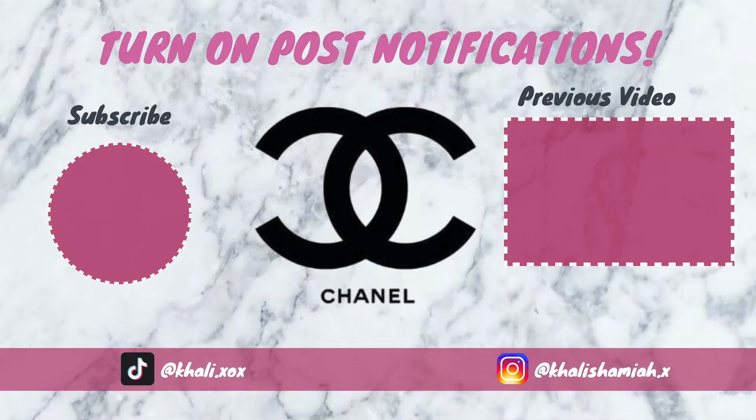Anyway, I really hope you enjoyed today's video. If you did, remember to smash a big thumbs up, comment down below, and hit that subscribe button if you haven't already. Thanks for watching. Bye!